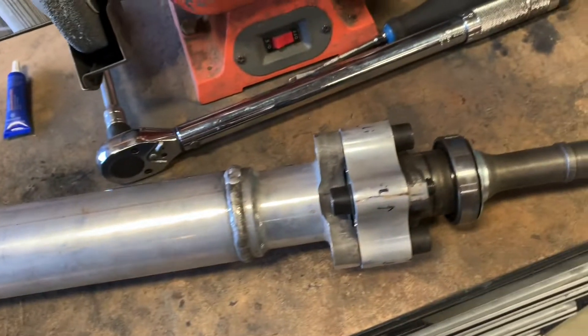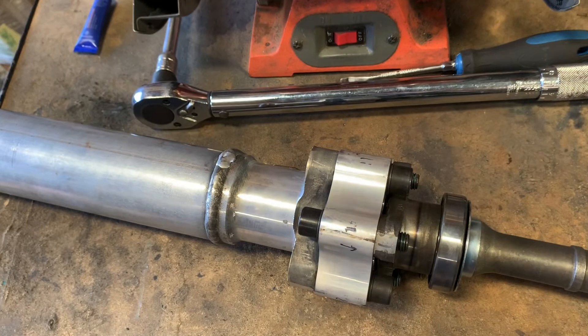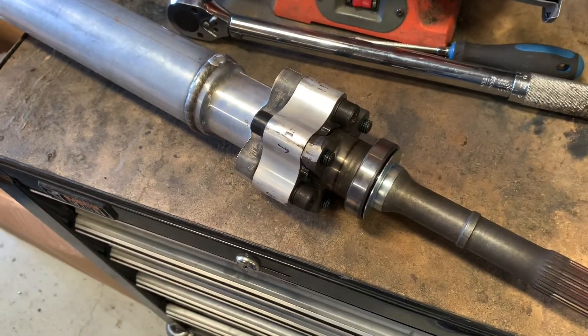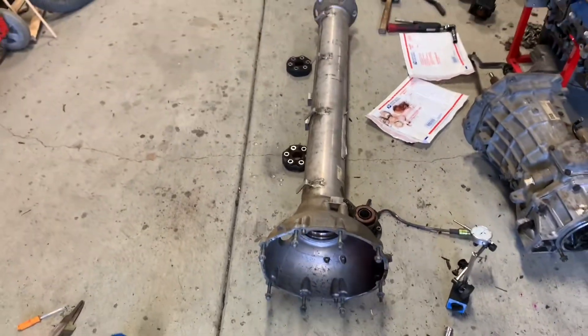Everything at this point is torqued back down to 66 foot-pounds. I've got a little bit of red Loctite on there to keep these things from backing out, because I just do not want that to come undone inside the torque tube. This guy is ready to go back in — it'll go back into the torque tube, I'll get my big snap ring in place, and this thing will be ready for service.